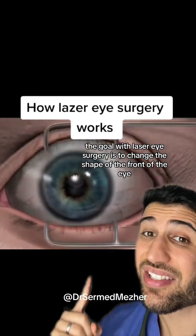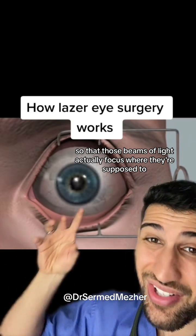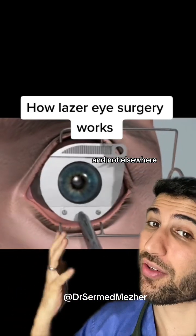So the goal with laser eye surgery is to change the shape of the front of the eye so that those beams of light actually focus where they're supposed to and not elsewhere.